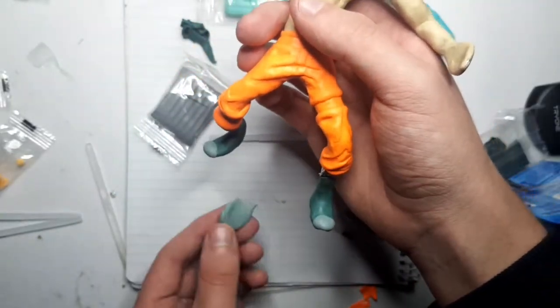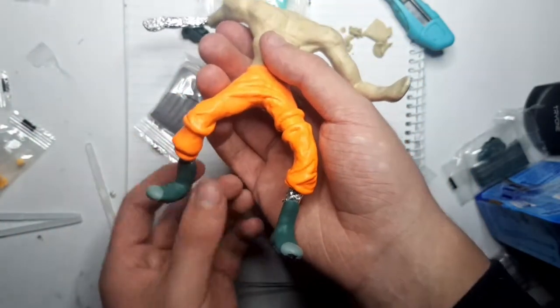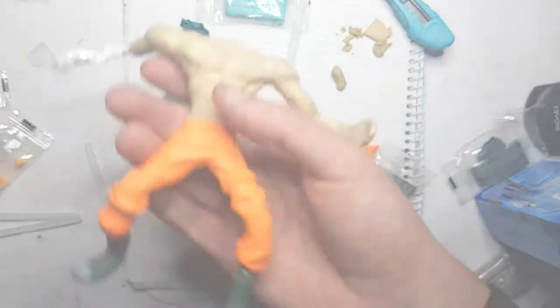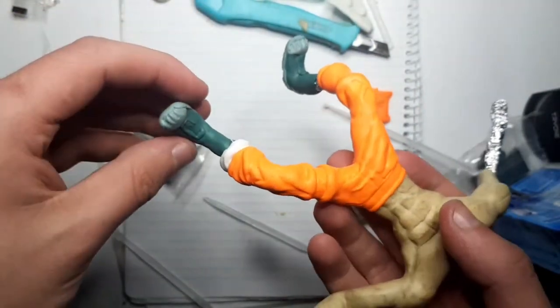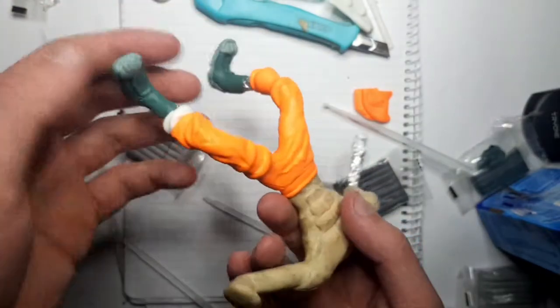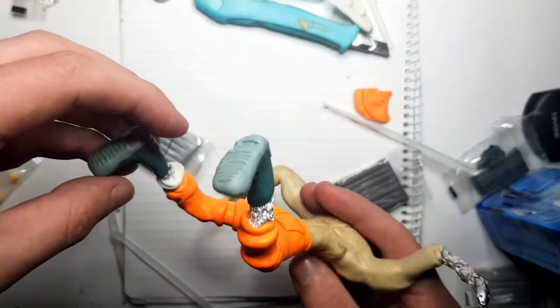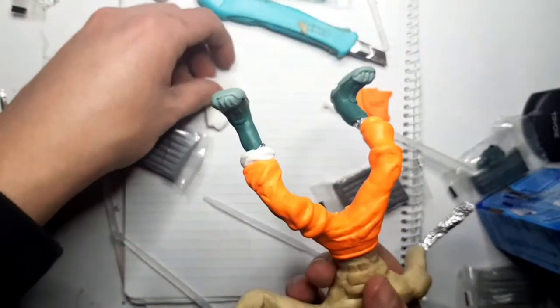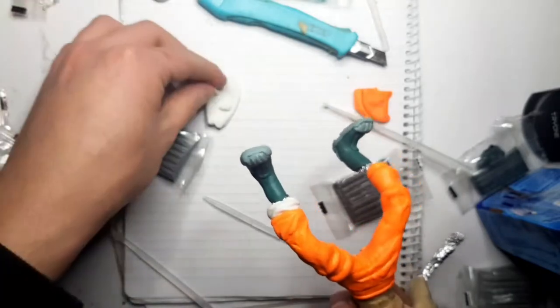Now we're going to do the boots. I've started with some dark gray, just wrapped it around, and now we're going to do the rest of the boot in light gray, then add the little bits that hang over the edge. I'll do the hands last so I'm not constantly bending them. The boots are somewhat done — they even have some detail on the bottom, though that could be better done. Now I'm adding these little furry white bits that go down his legs.